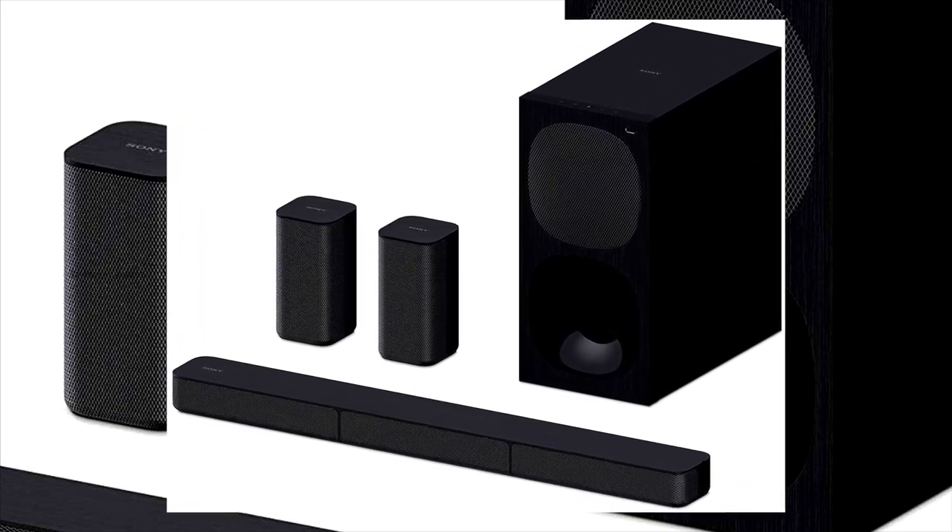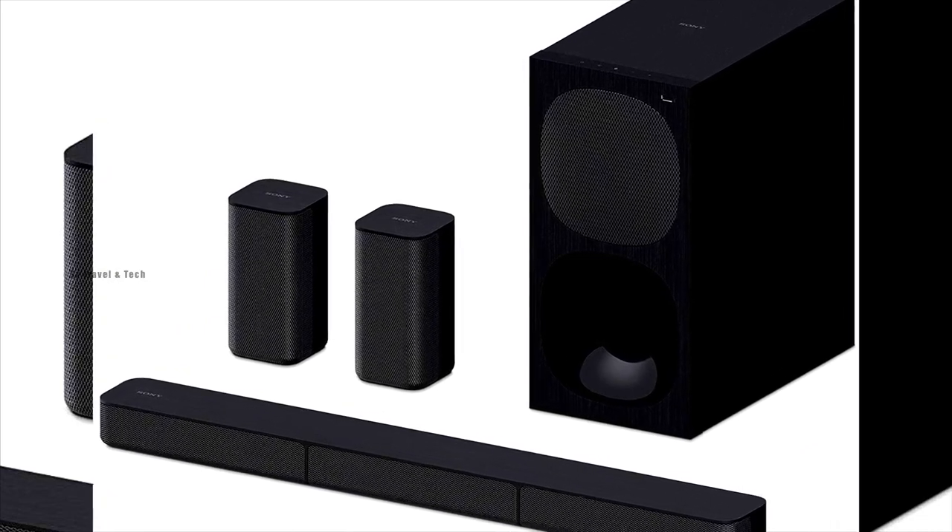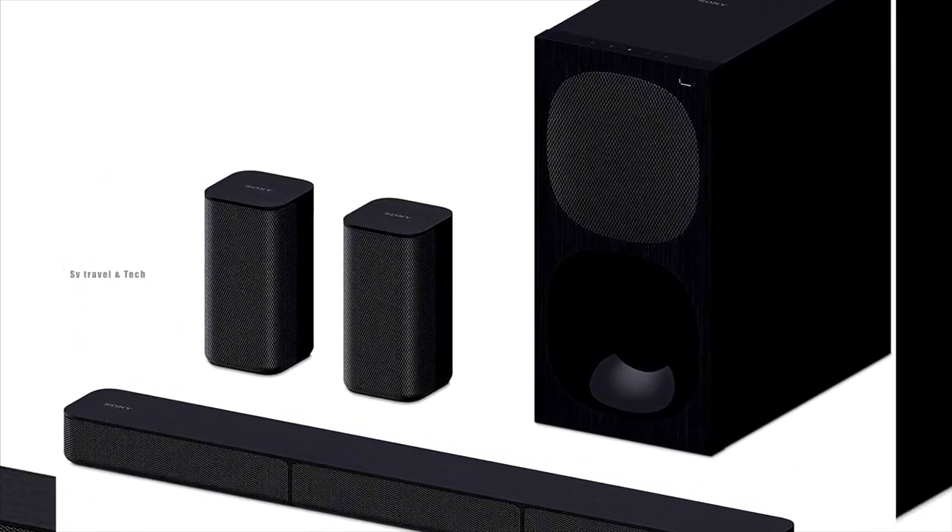Hello friends! Let's check out Sony's soundbar. I'm using it for a while, and this is about my user experience and unboxing video.